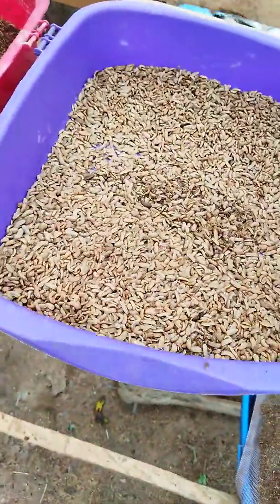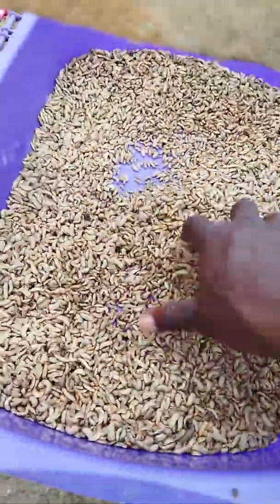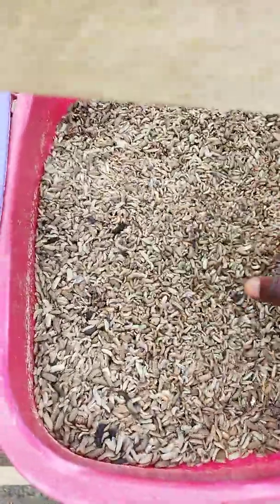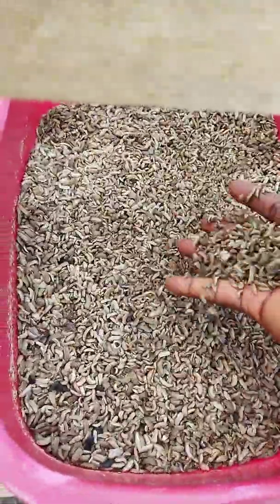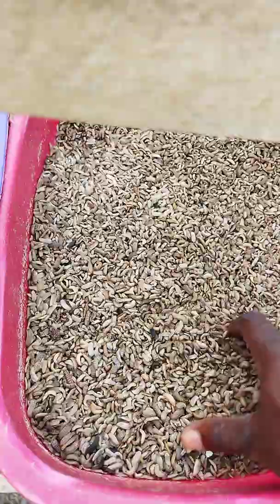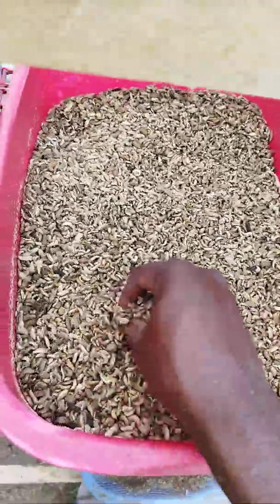This is the batch we separated earlier — purely black soldier fly larvae. You can see them clearly. They are ready for consumption. You can either feed them directly to your animals: your fish, chickens, broilers, layers, turkey, and so on. Or dry them and formulate your concentrate for your birds, pigs, ducks, and so on.